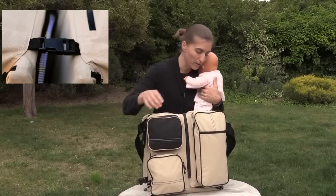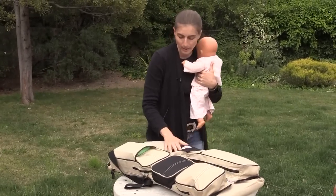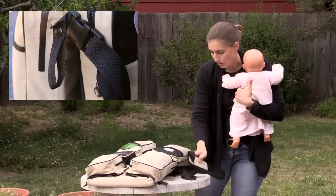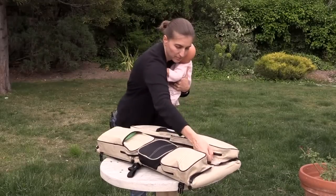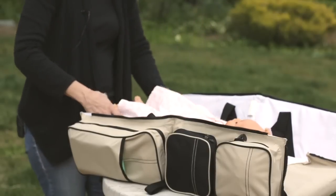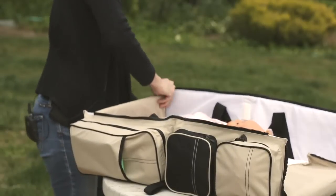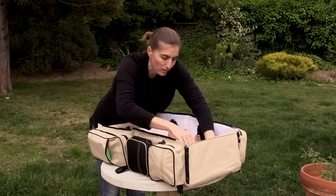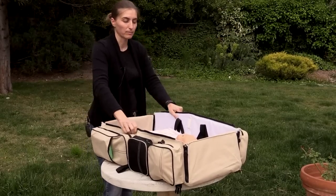To undo the bag, you're going to open the side clips, undo the side clips on either side, and then lay the bag open on its back. You're going to undo the shoulder strap on one side so that you can open it without a problem, and then undo this zipper in the middle, and bring the bag up on either side. You can lay the baby down. It's nice and clean and super sturdy.